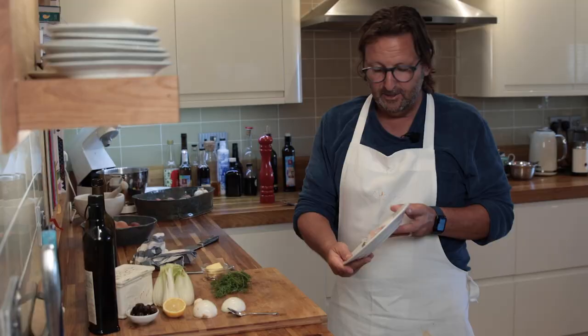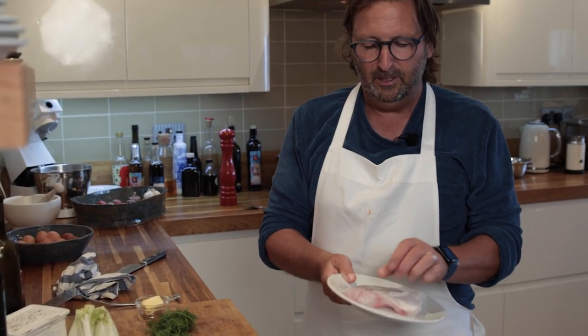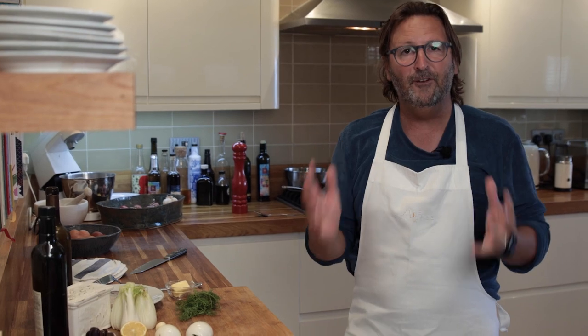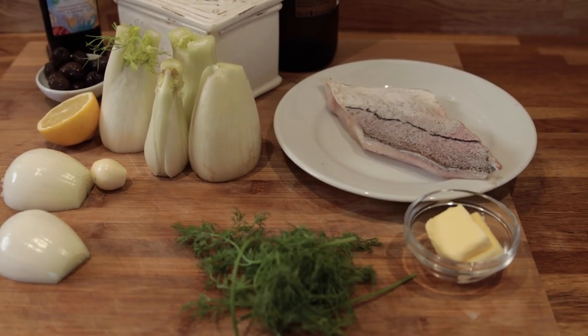So I got the fishmonger to cut this lovely piece of haddock and I asked for the top loin, so I've got that really lovely thick white flakes. We're going to bake it in the oven with one of my favourite vegetables with fish, which is fennel. It's got that wonderfully kind of light aniseed flavour which is so delicious for seafood.